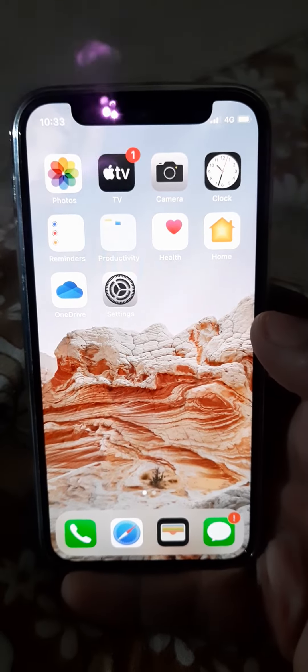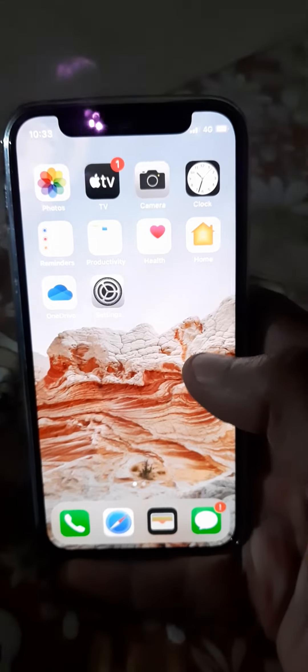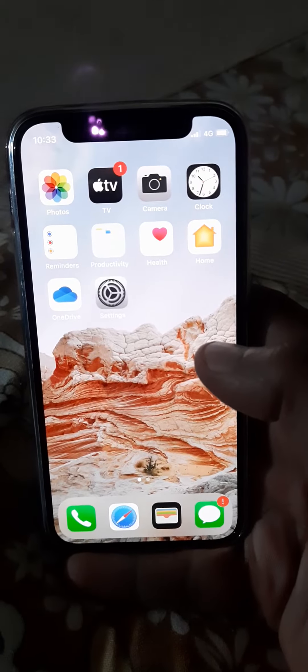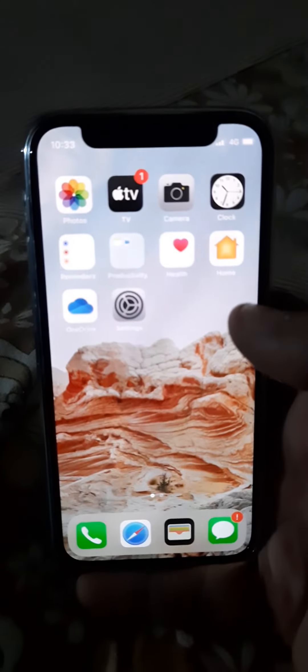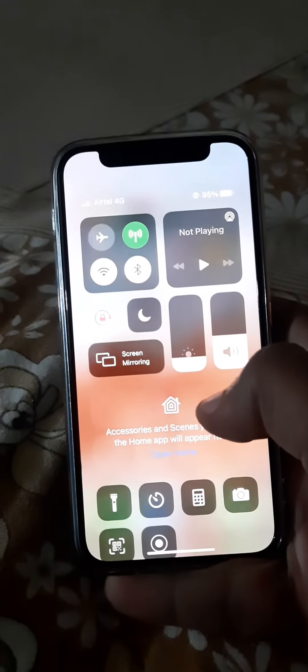Hello everyone. In this video I will show you how to turn the flashlight off or on in your iPhone 12 or iPhone 12 mini. You need to open up the control center in order to find the torch option, by sliding it from the top right hand corner.